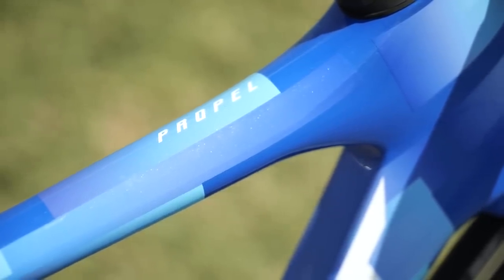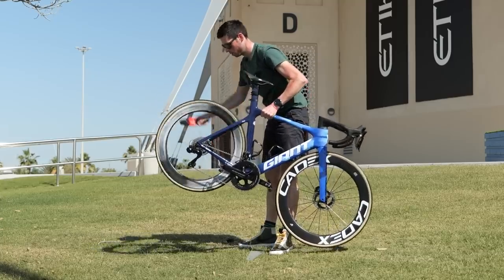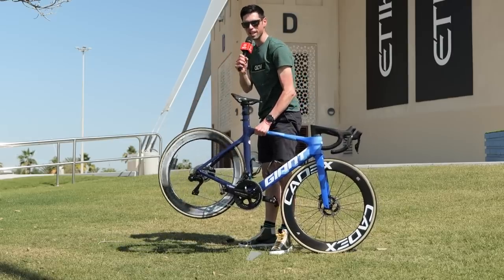Onto that freehub sound check — let's do this. Wow, that is one angry sounding freehub.